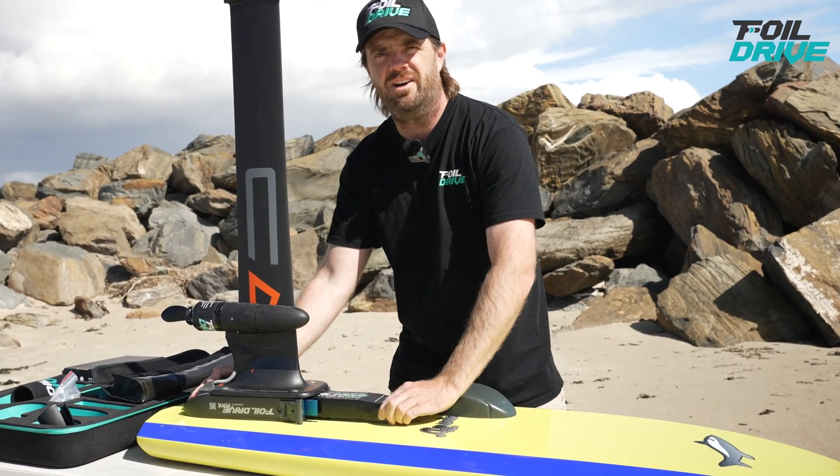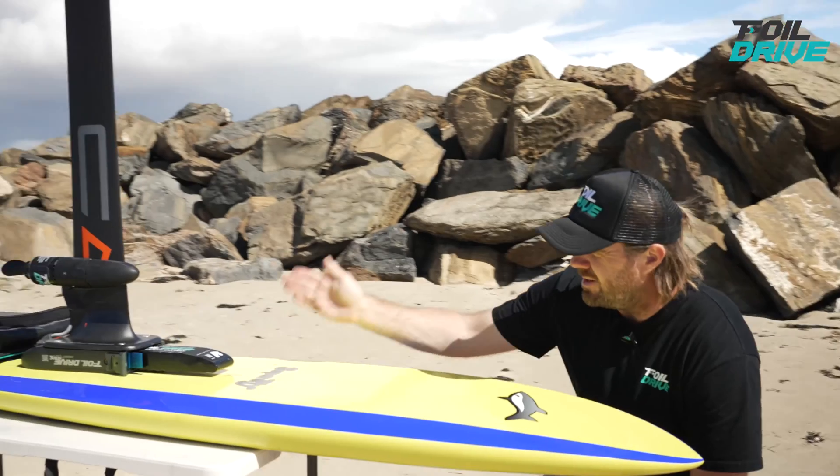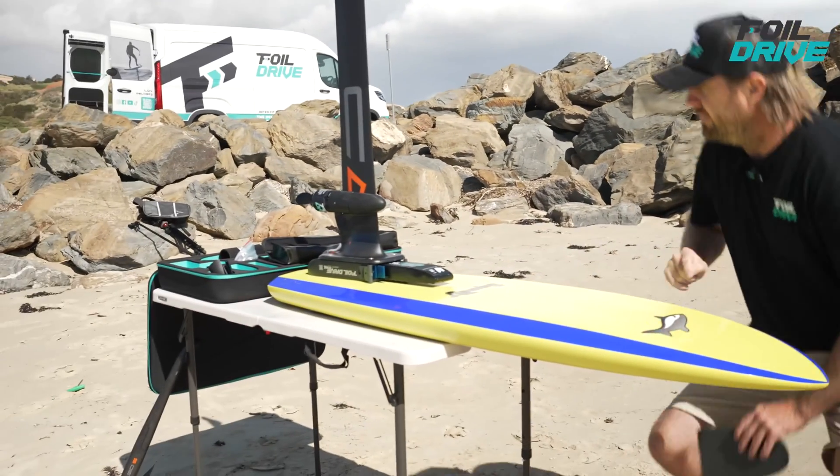Clunk — it's now connected. Before I put the lid on, I just always look down the center line of the box and make sure my blue O-ring's in place. I can see it's there, it's bright blue. Fantastic.